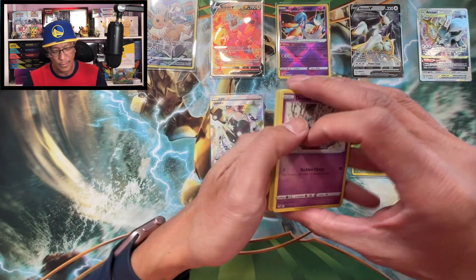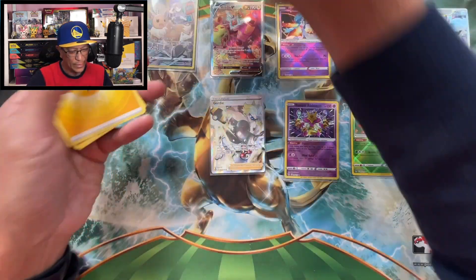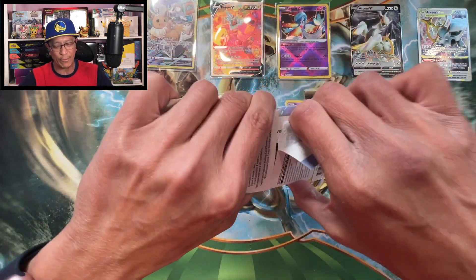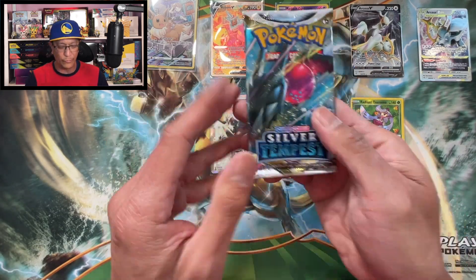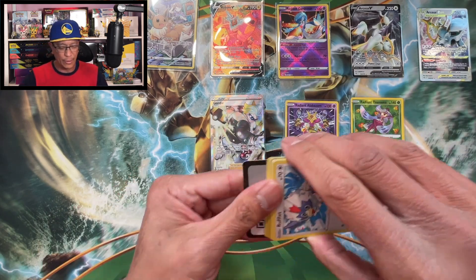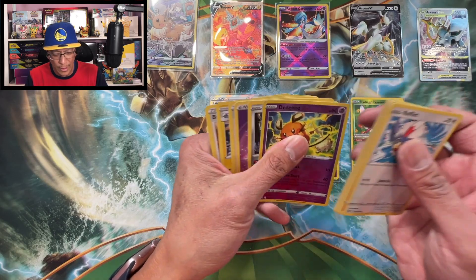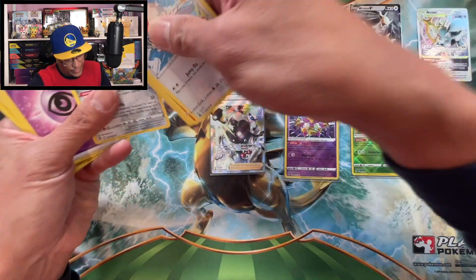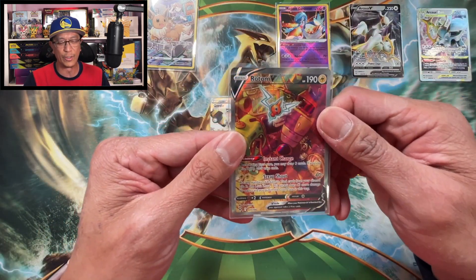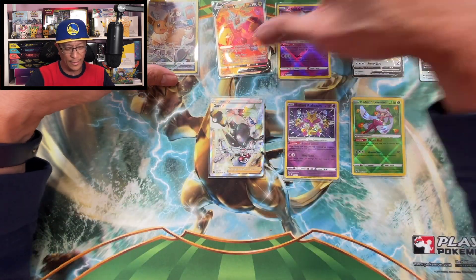Nothing, it's all good though - I pulled that Rotom V alternate art, beautiful looking card. Last pack - we got nothing. That should do it. Wow, the banger of the day of course is this Rotom V alternate art hit. Thank you so much for watching, hope you guys enjoyed it, hope you guys had fun. Hope you pull fire from your own Pokemon cards - till the next video, peace!